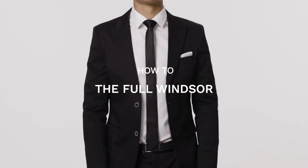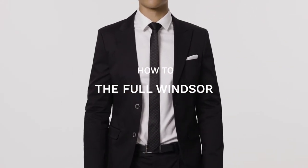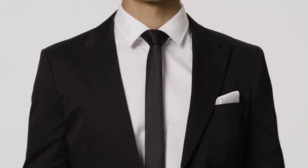Looking for the power option? Well, here it is. The Full Windsor is one of the trickiest knots to learn, but it makes the most impact.